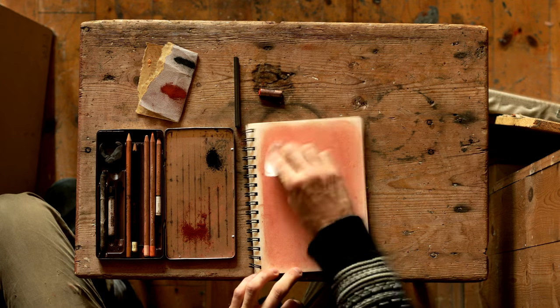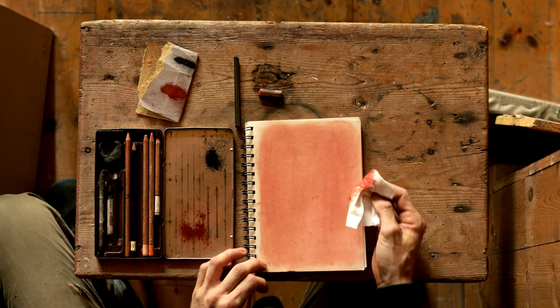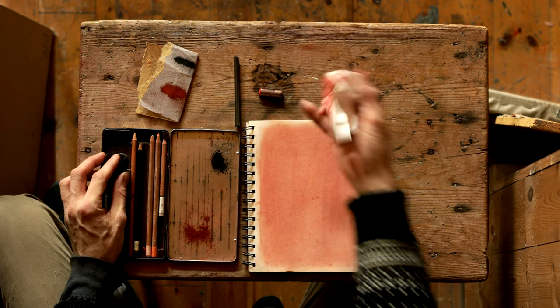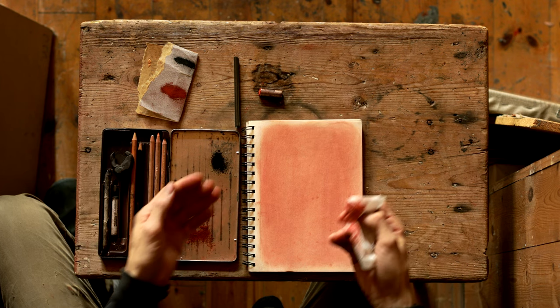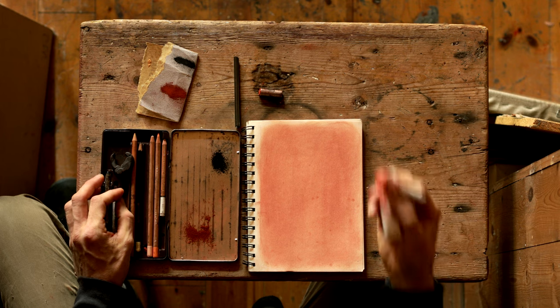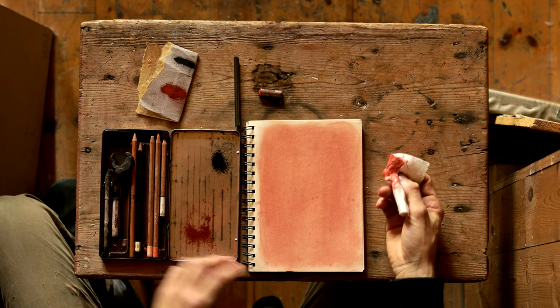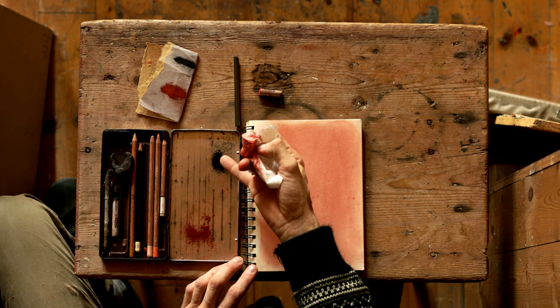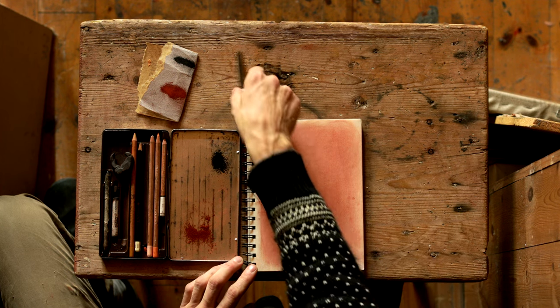You can quite simply work in that, use some kneaded eraser, and continue with the red chalk to go lighter and darker. But you can also, if you want to be more painterly so to speak, use some lead — some pencil.